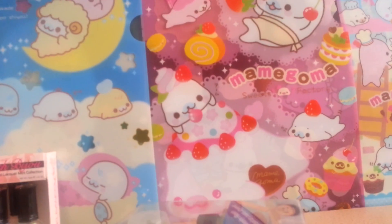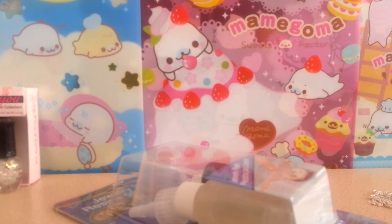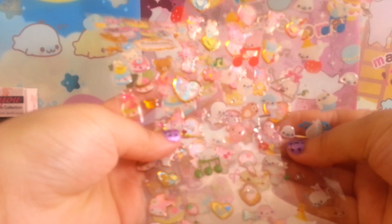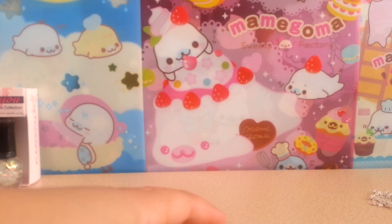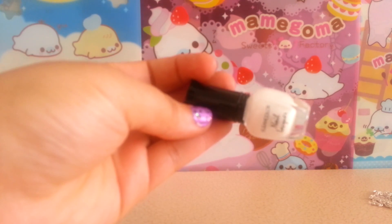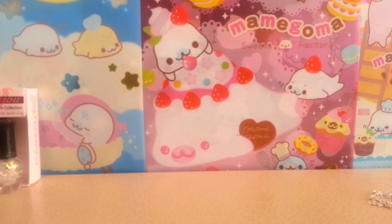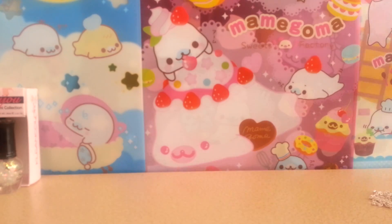You will also need some cute stickers. I have Mammaguma, Rilakkuma, and My Melody. You can also use glitter, and I'll be using a white nail polish for the background instead of white resin. I'll also use a heat gun to help it dry quicker. Let's get started!